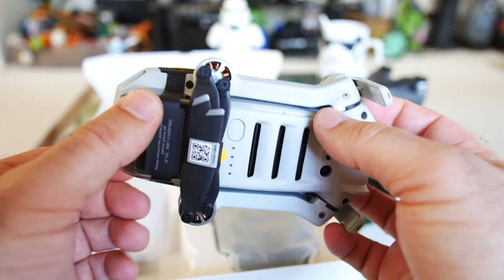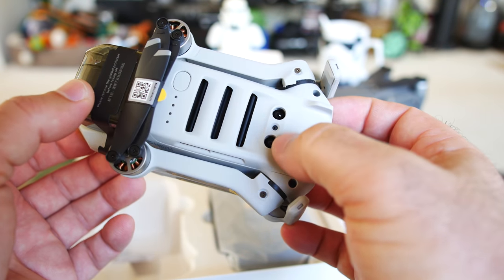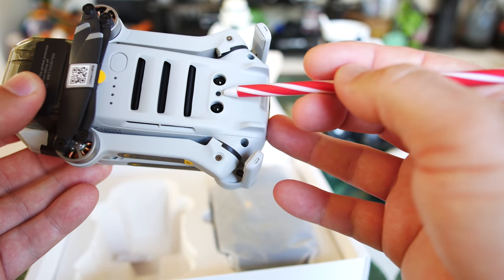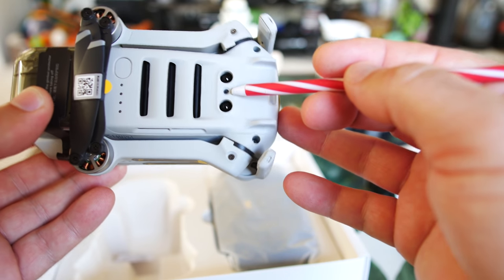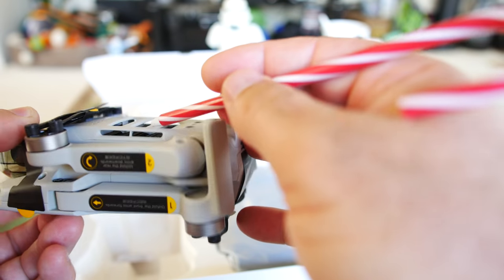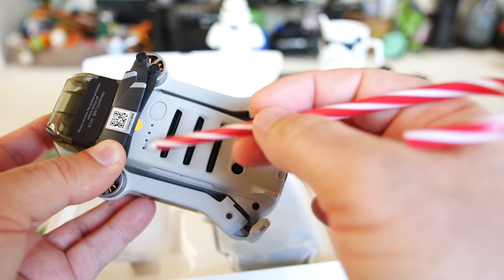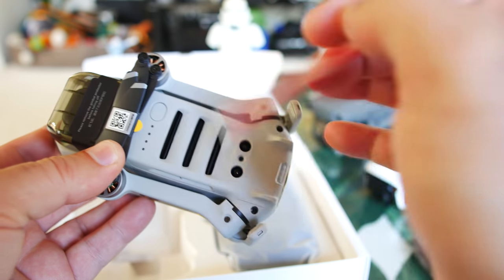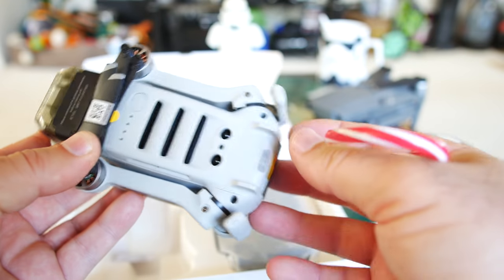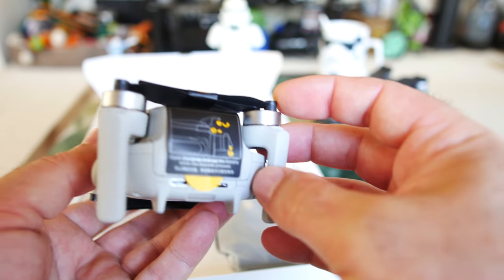There are sensors on the bottom — interesting because it looks like we have two infrareds and one optical flow sensor in the middle. These are all cooling vents around the battery. DJI makes you charge the battery once to activate it, so that's why I'm not getting any LED readout on the battery. Man, this thing looks so darn small.